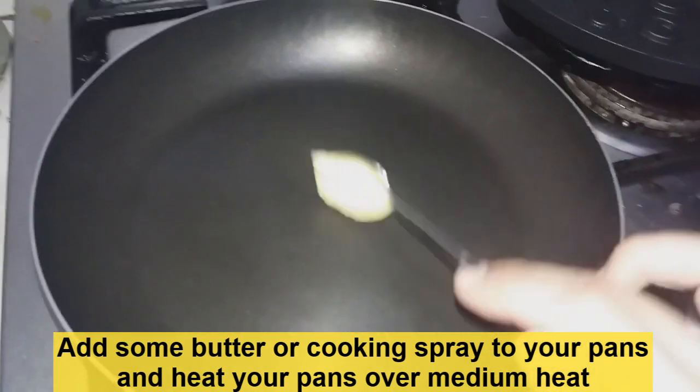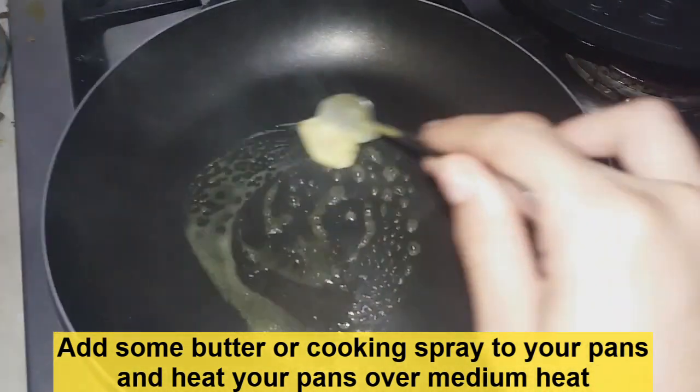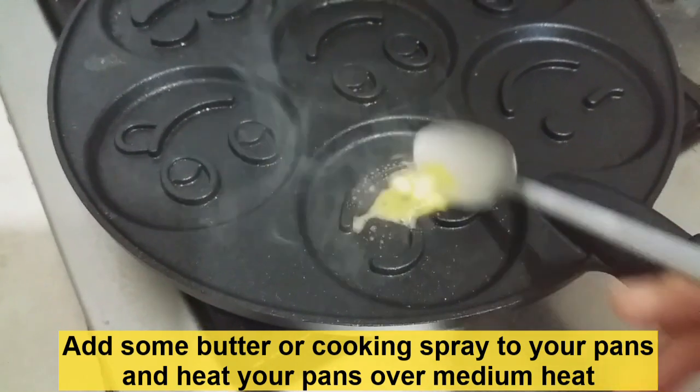We're now going to add a little bit of butter or cooking spray to the pans we're going to use. In this case I'm going to use one regular pan and I'm also going to use a smiley face pan. We're going to heat the pans over medium heat.